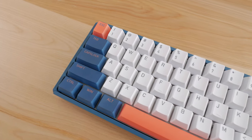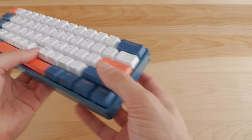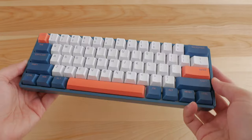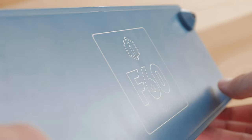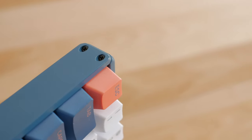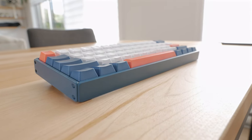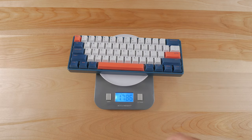Looking at the keyboard itself, the first thing you'll notice is how well built it is. The whole case is made from five pieces of thick aluminum, in my case with a nice blue paint finish. The quality is outstanding and the paint is perfectly even, with the model printed at the back. The design looks very nice with hex screws on each side at an angle. Overall, it's pretty much perfect if you like that minimal style. It weighs in at around 1.8 pounds or 800 grams, so quite lightweight for an aluminum case.